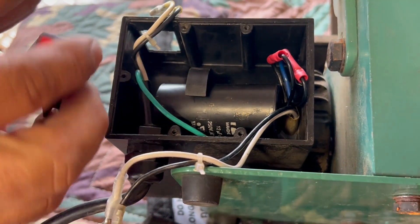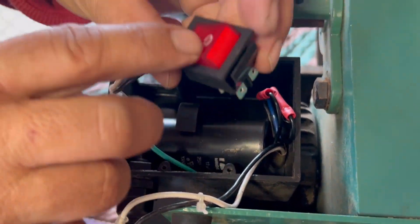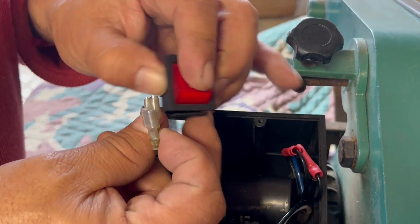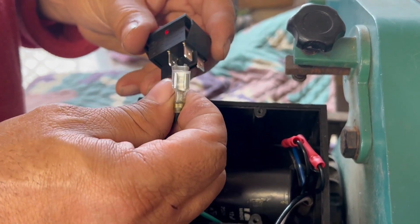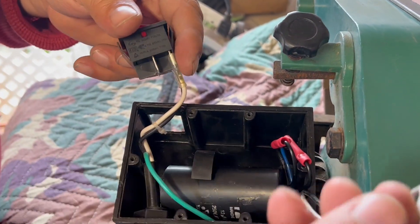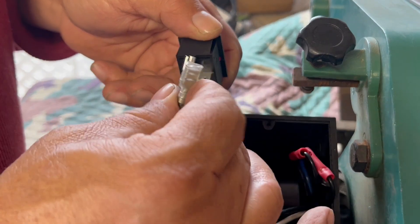Now let me connect my switch. These two connectors right here are for the input — this is where you get your power from. And on this side, these two terminals are for the output to the motor.